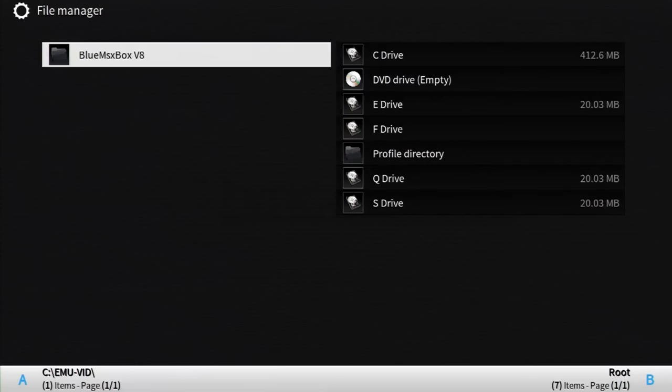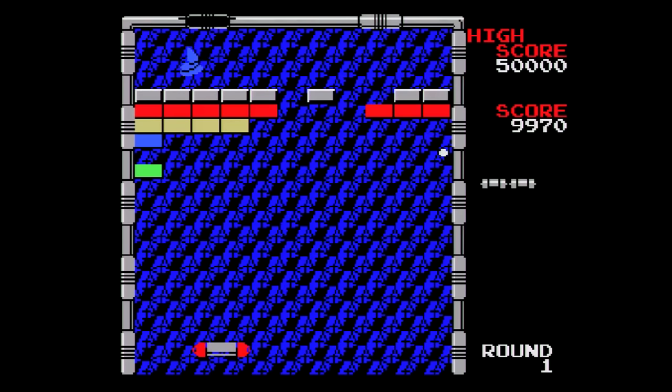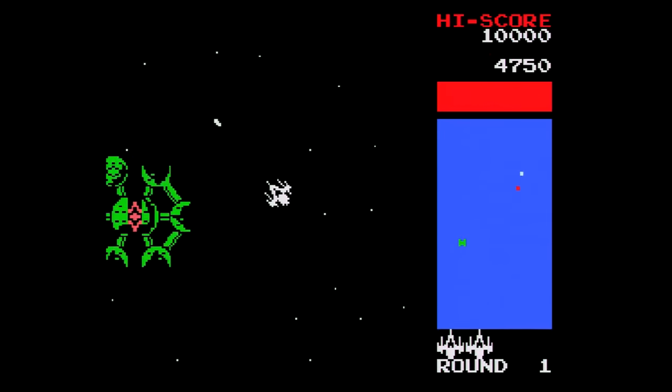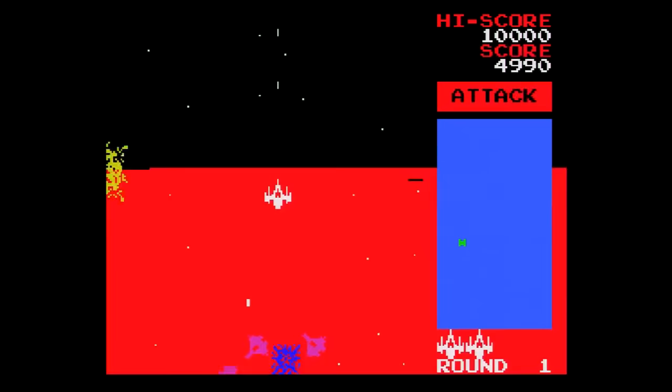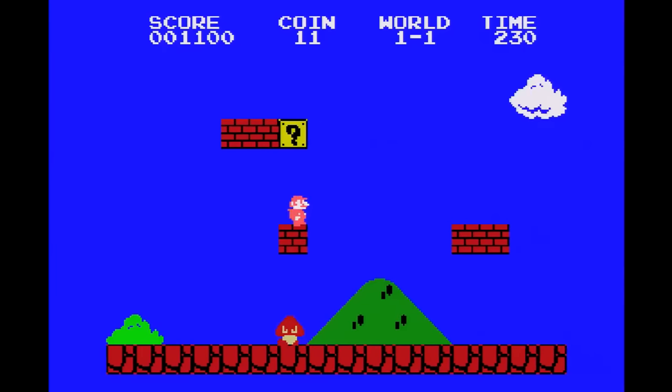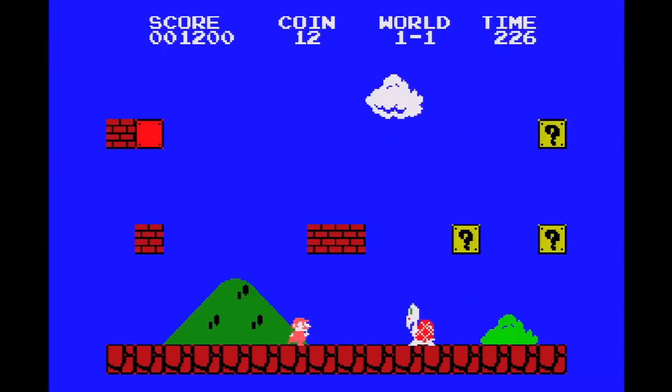For the MSX, we'll be using Blue MS Xbox V8. This is a very solid emulator, safe for one thing: Metal Gear wouldn't work no matter what I tried. Everything else I threw at it worked perfectly — even Superboy — but I fear using 'Superboy' and 'perfect' in the same sentence.